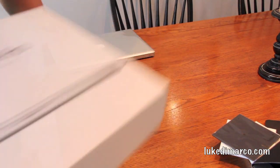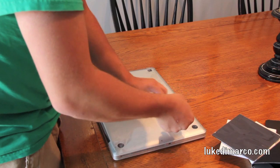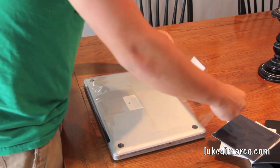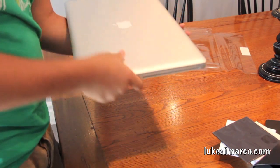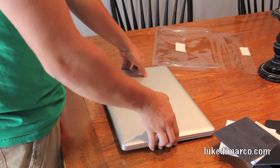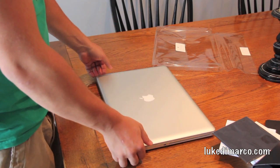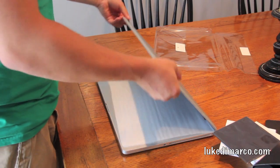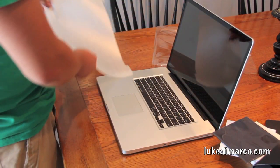Let's move the box out of the way and look at the star of today's show. There she is. I went with the glossy screen as opposed to the anti-glare screen, even though a friend told me he regretted going glossy. Let's open it up — oh, that's beautiful. That is a great-looking laptop, I'll throw that out there.